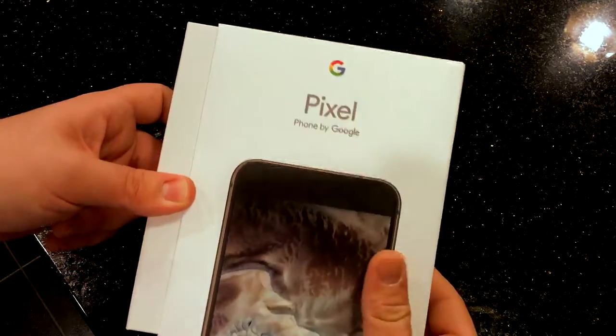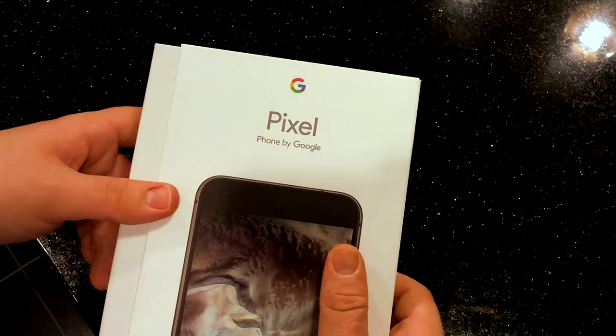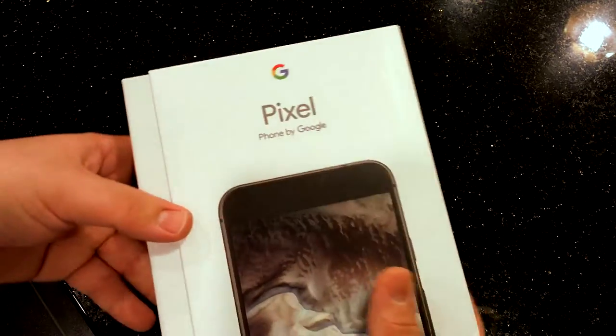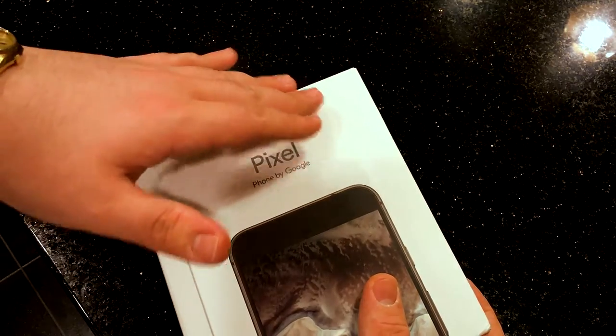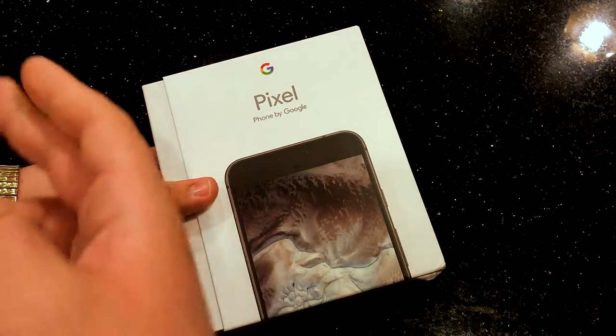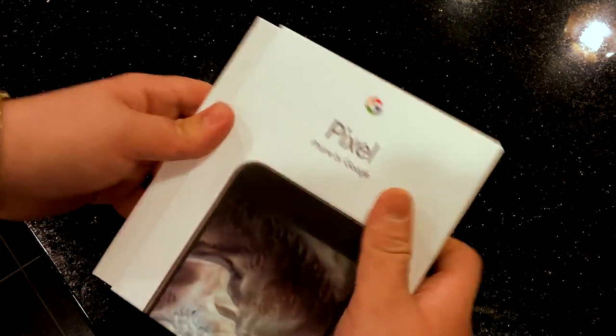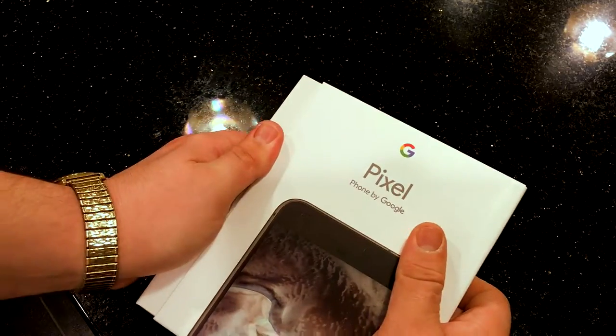I was fortunate enough to receive one of these to unbox and do a little first impressions — see what the new Google Pixel is all about. I know nothing about this device other than how it looks, the 5-inch display, and all that stuff. But let's get into the box — it has kind of this slide-out thing here.